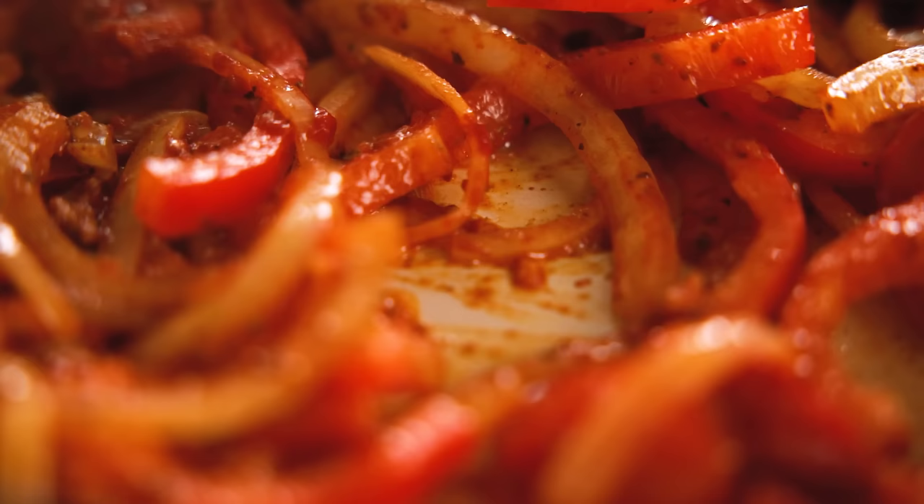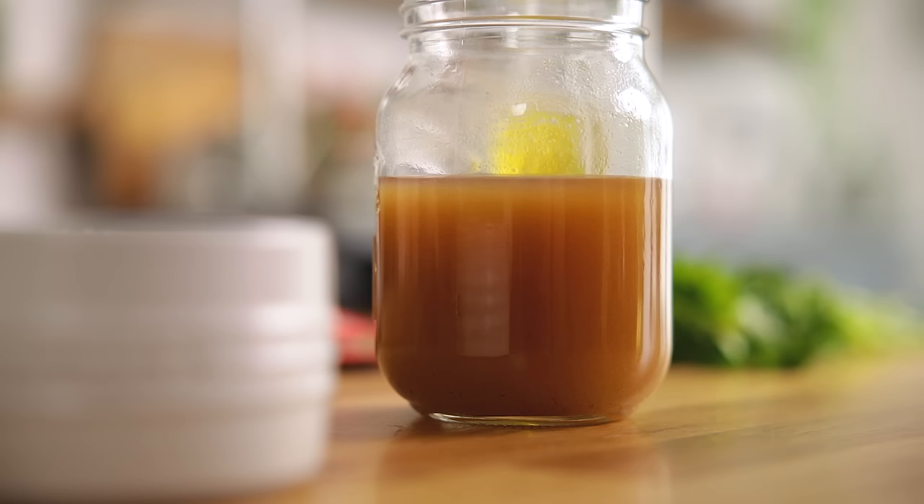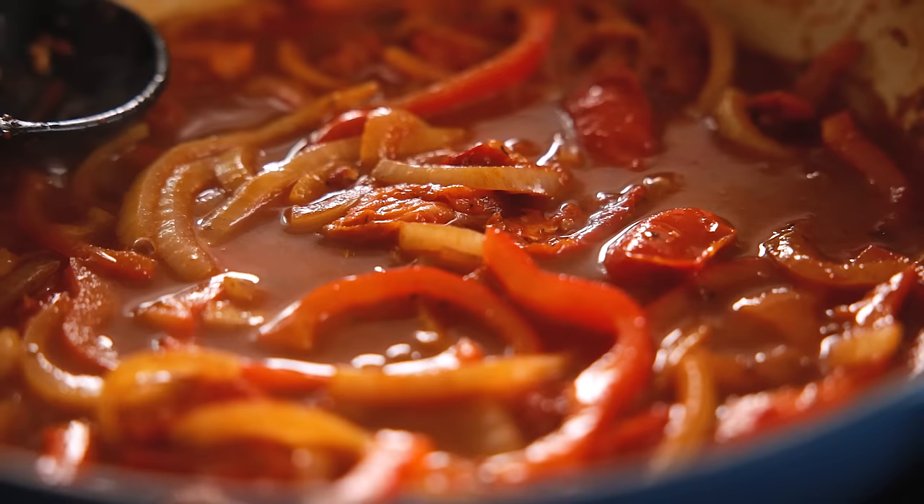Pour in 90 ml or a third of a cup of white wine and allow to bubble for two minutes. Then add in 240 ml or a cup of chicken stock and a pinch of salt and pepper. Bring to the boil and then simmer for five minutes.